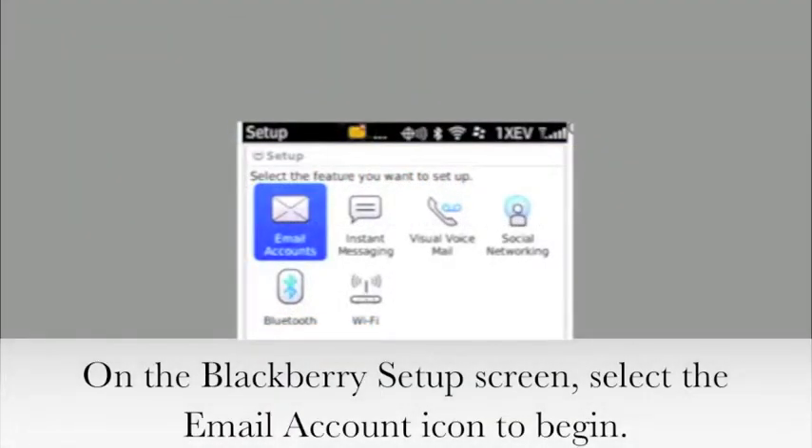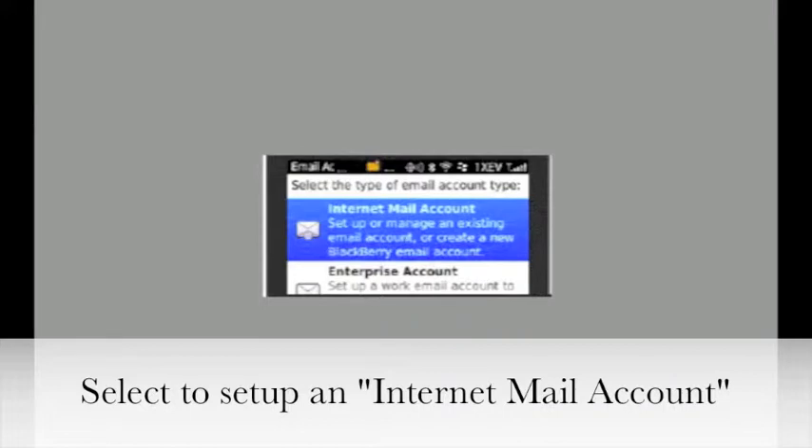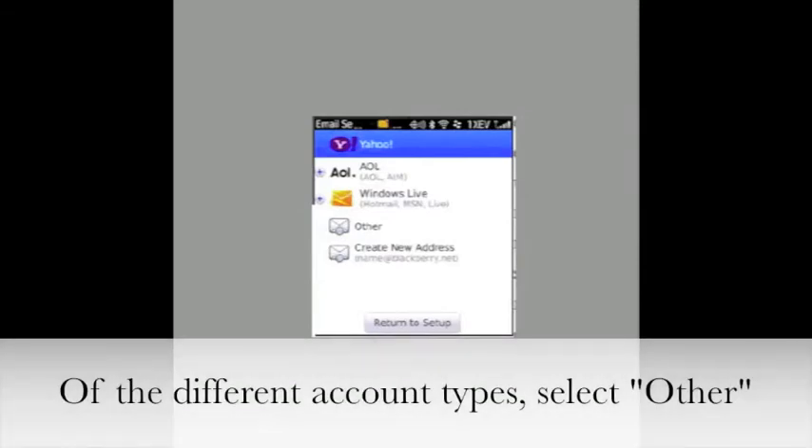On the BlackBerry Setup screen, select the Email Account icon to begin. Select to set up an Internet Mail account. Of the different account types, select Other.